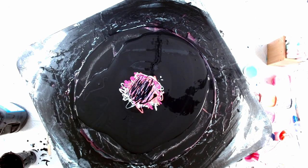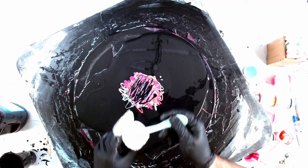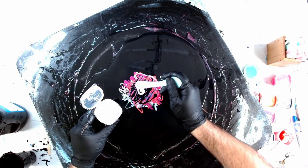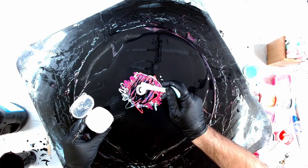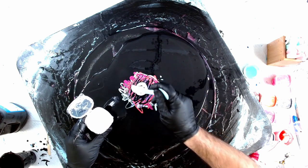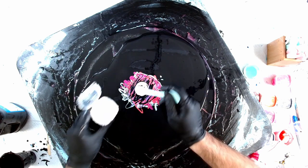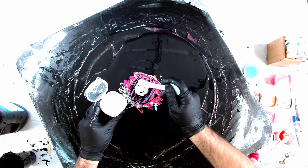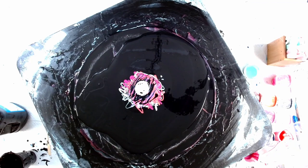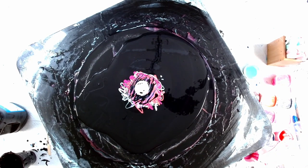My aim this time is to get that hairdryer right down on it and just blow these out. I think I hesitated last time and that's what screwed me up. Activator's down, hairdryer's ready, here we go.